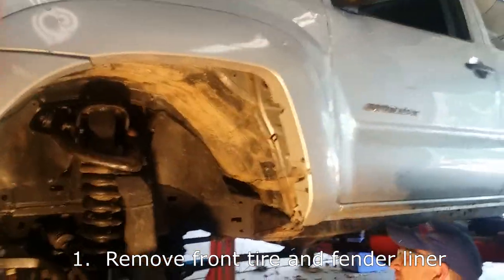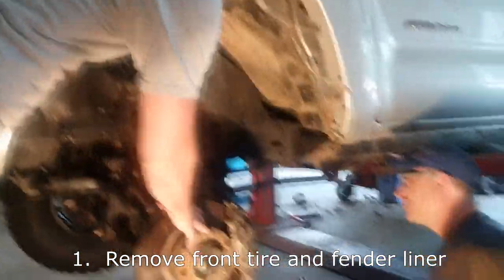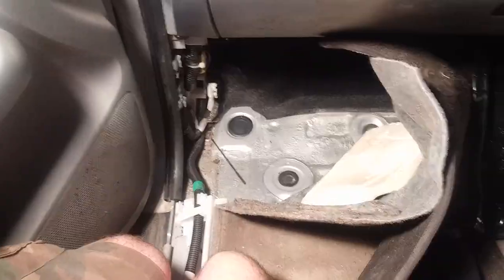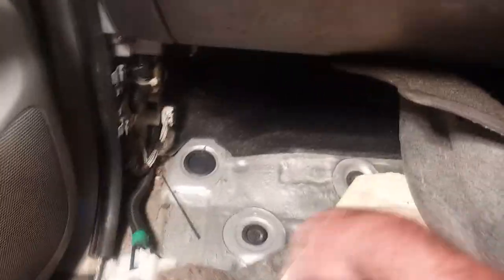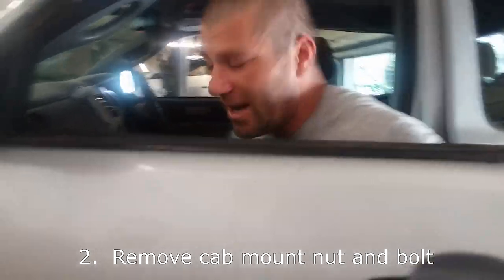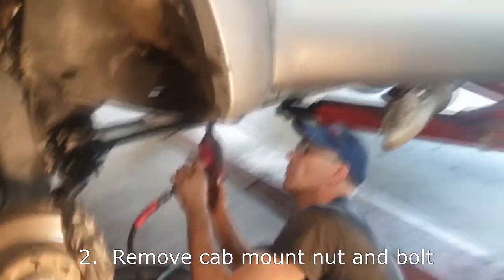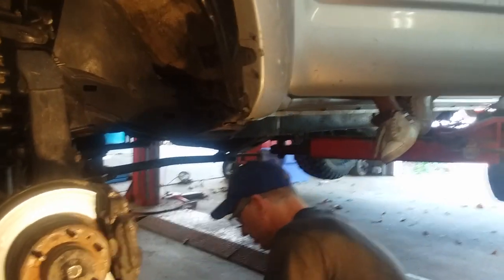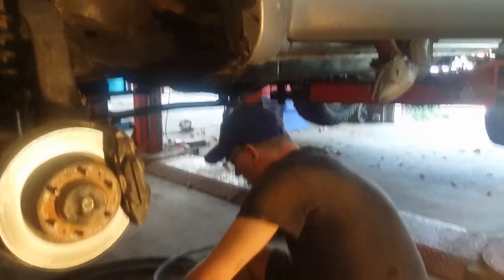We already got our fender liners out and our tire off, of course. You definitely want to do that to make room to get in here and cut around this. We're going to unbolt this bolt — it goes right down through the floor. I got the carpet peeled back inside. There's an access panel right here, and this bolt underneath, you just have to hold it. I'm holding it from up here, my buddy comes down and pulls it off with an air gun. And that bolt comes right out — it's real easy.